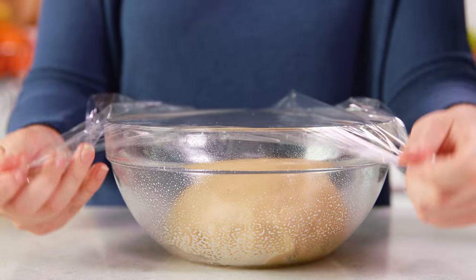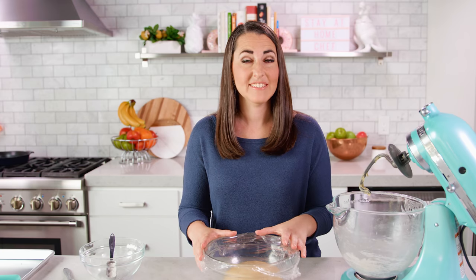Transfer the dough to a lightly greased bowl and cover with a tea towel or plastic wrap. Then let this rise until double in size, which will take about an hour and a half.